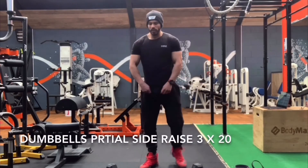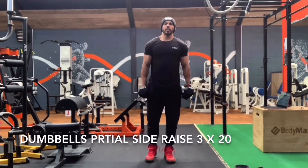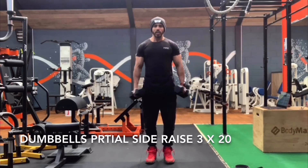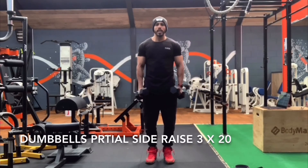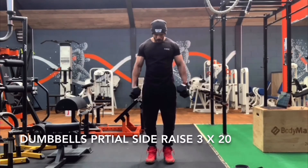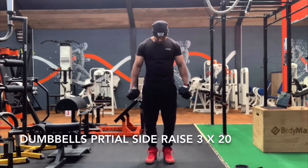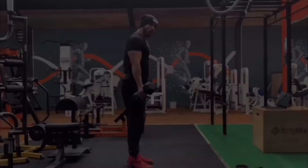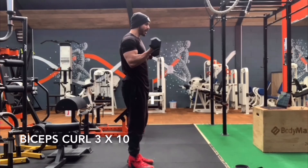Finishing now — going straight to the dumbbells. Straighten your arms as much as you can, lock your shoulders down, and you're going to go partial for 20 reps. Just push the dumbbells away from your body — try not to swing, keep going halfway up.